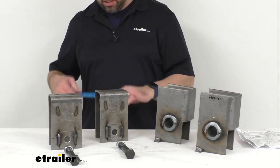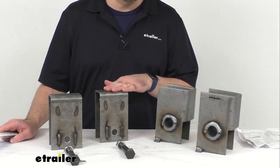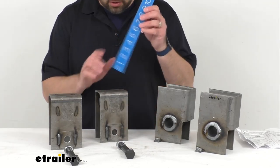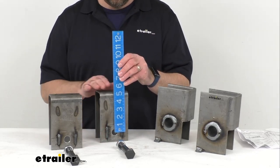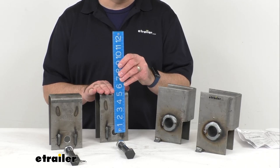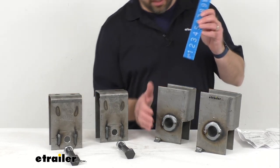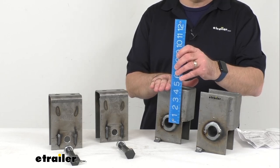Let me go ahead and provide the measurements for those hangers. Measuring the height of our front hangers from the center of the bolt hole to the top of the hanger, these front hangers measure right at 5.25 inches tall. And then for our rear hangers, measuring from the center of the hole to the top, we are sitting right at 4.5 inches tall on the rear hangers.